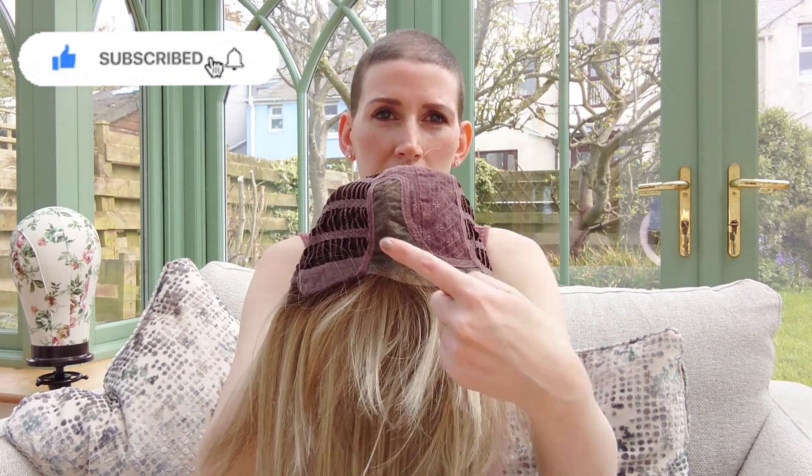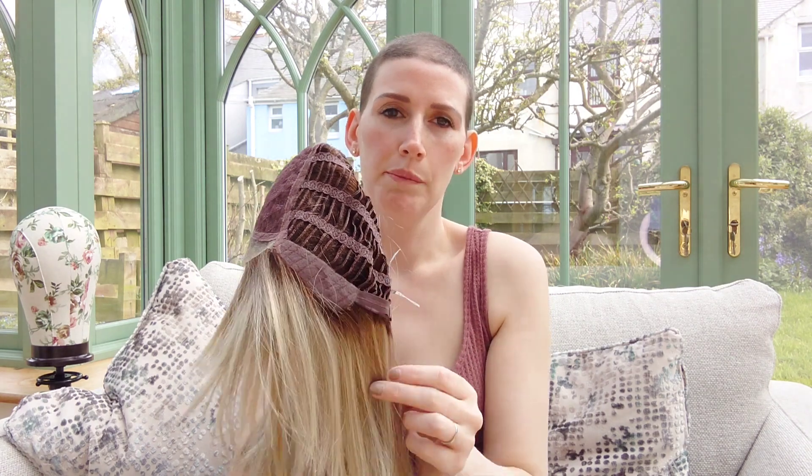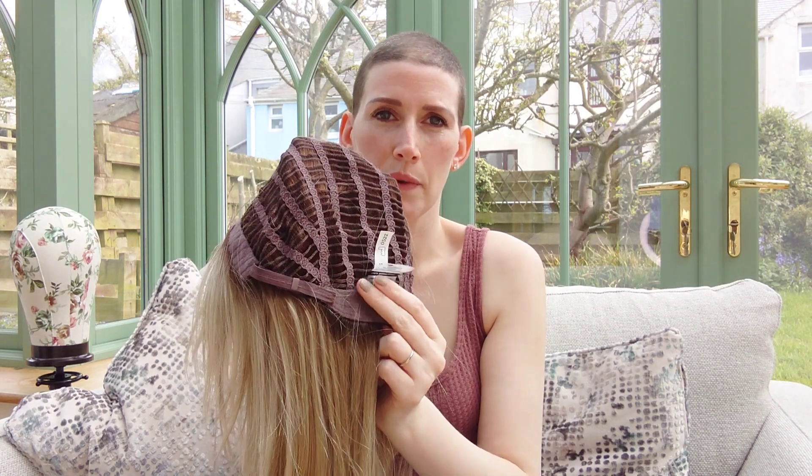Now Code Mono has a temple to temple lace front, a left part, a wefted cap, felt ear tabs and an extended nip.